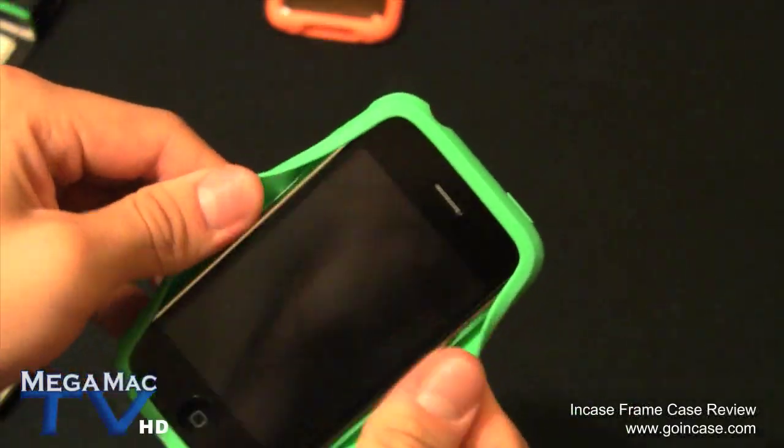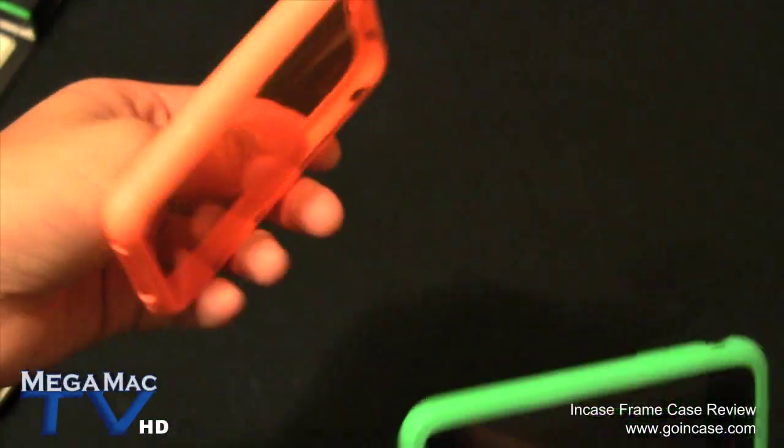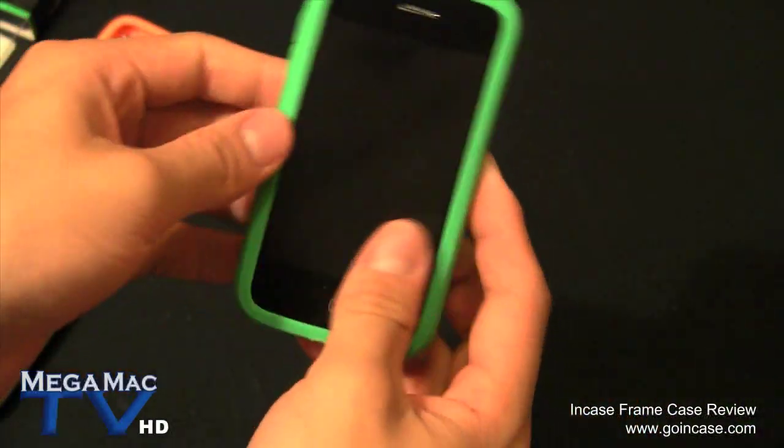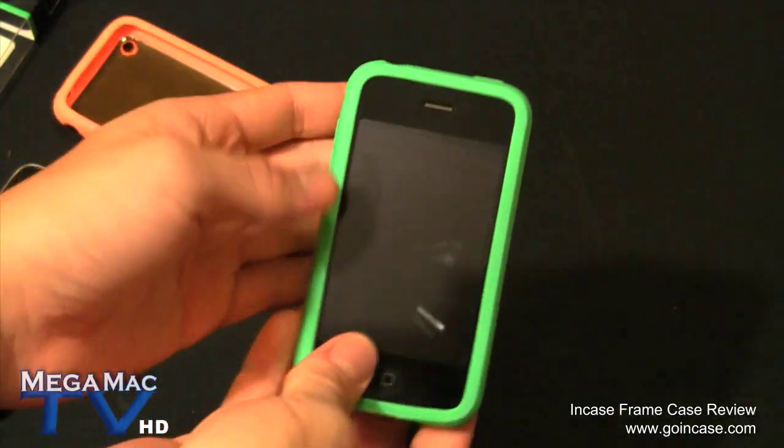That doesn't happen all the time - it's just with this case. I've been using the green one a little bit longer so you can feel that this silicone is a little bit softer than the orange one. That's what it looks like on the white iPhone - the Vivid Green one.